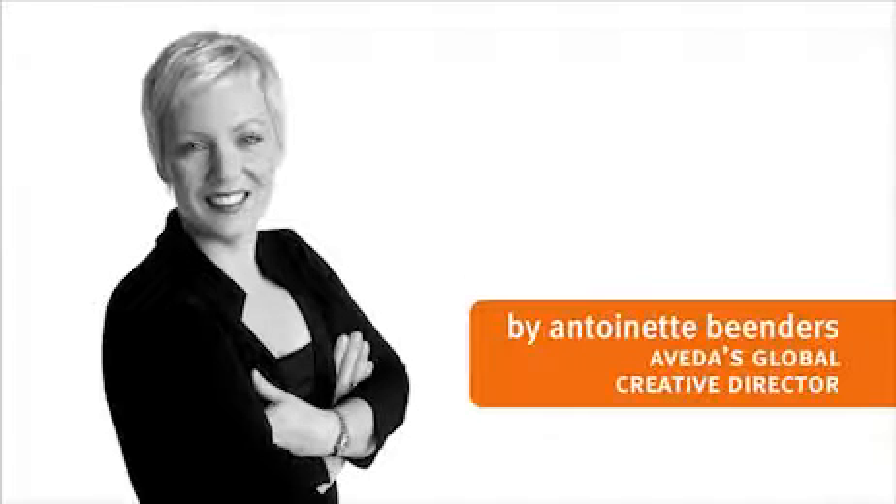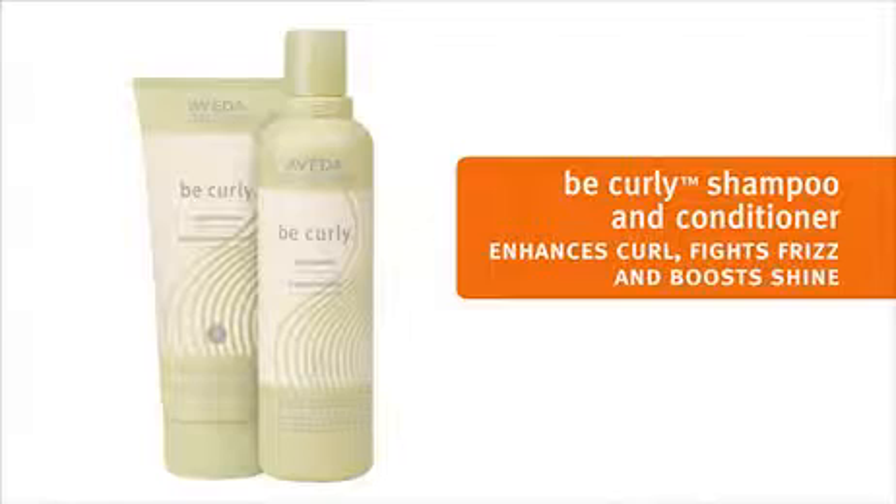Are you someone like Tiara with naturally curly hair, who would like lush and defined frizz-free curls? Let us show you how. We'll start with Be Curly shampoo and conditioner to set the stage for shiny, healthy-looking curls.